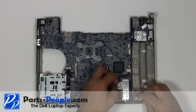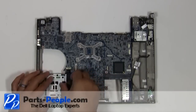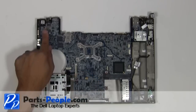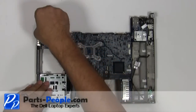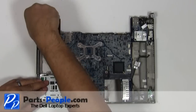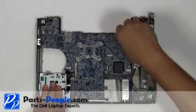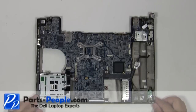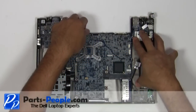Disconnect the 1394 cable. Disconnect the smart card cable. Remove the three motherboard screws. Carefully lift the motherboard out of the base starting at the back. The USB NIC circuit board will disconnect from the motherboard and stay in the base assembly.